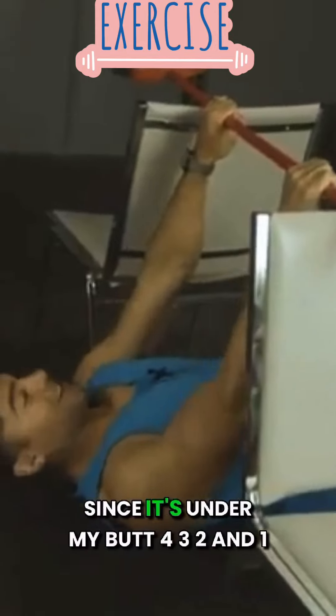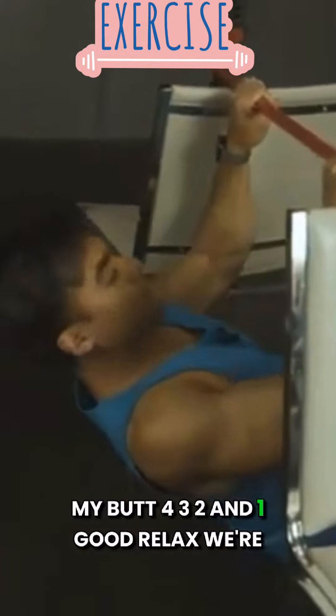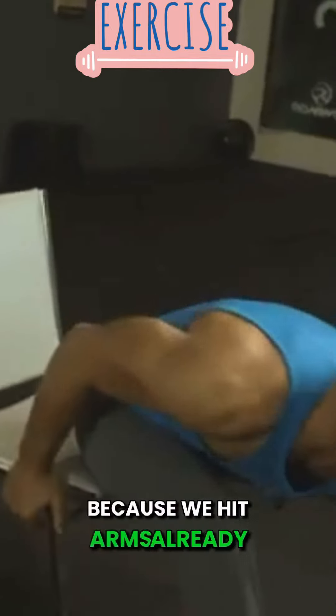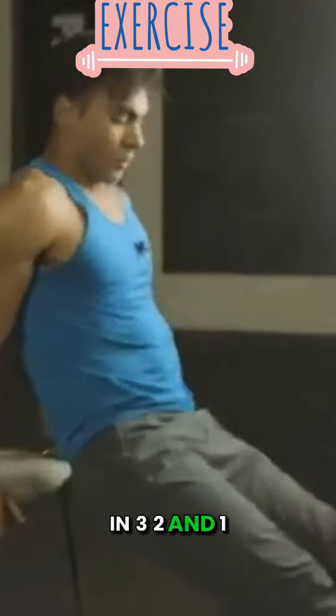Let's say another five because I can't see the clock and it's under my butt. Four, three, two, and one. Good. Relax. We're going to come back to standing. Come to the chair — we're going to hit those dips we talked about. This may be a little bit harder because we hit arms already. That's okay, we like a challenge. In three, two, and one.